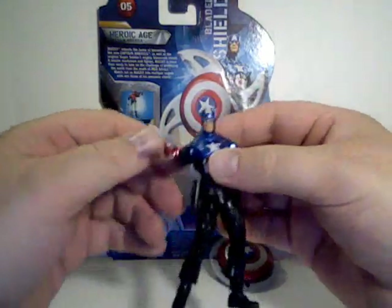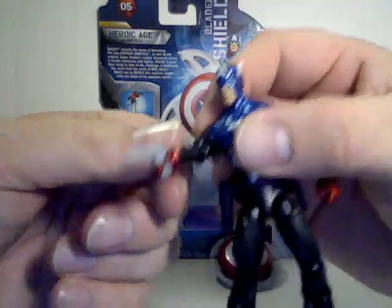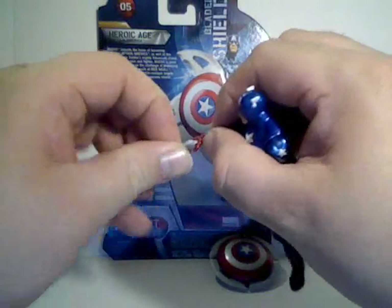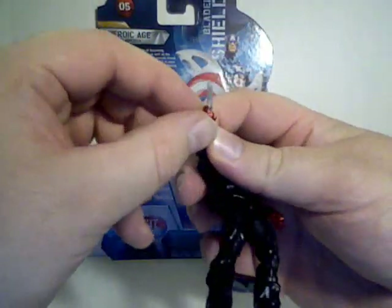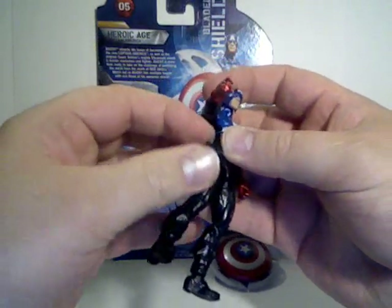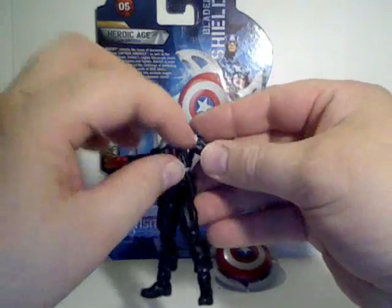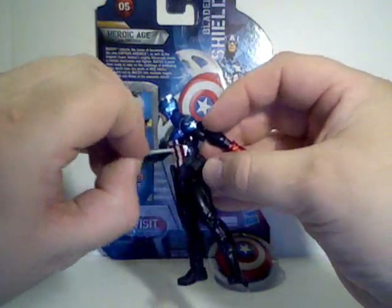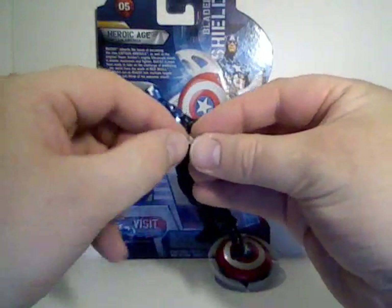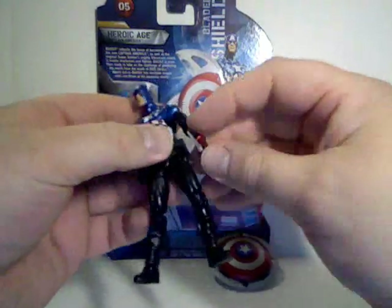He does have two other accessories. He's got a pistol that he holds pretty well — even puts his finger through the trigger. He's also got a holster to put it in. He's also got a little sheath here for a dagger, or what I'd call a combat knife, and he holds that pretty well.